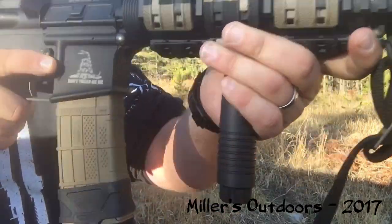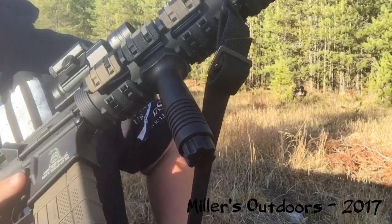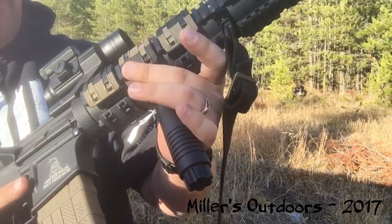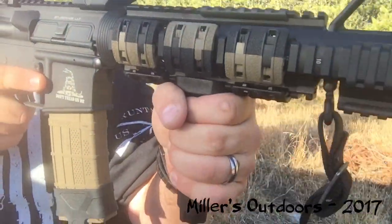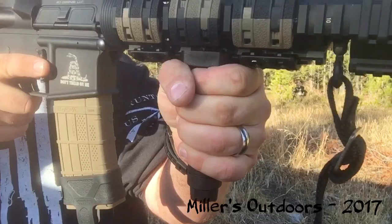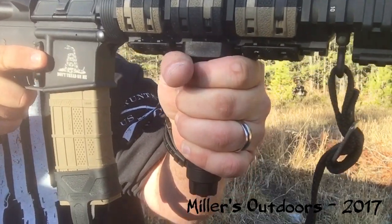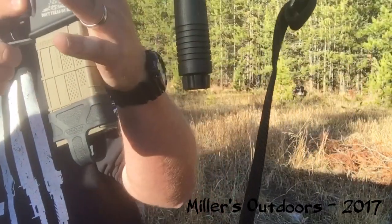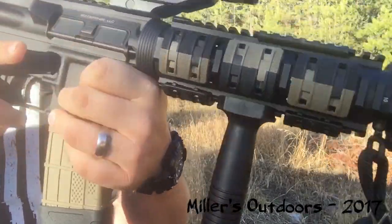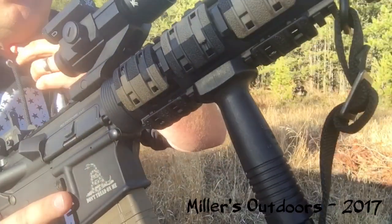Where this comes into account is in military and law enforcement circles. If you have to hold your rifle in a ready position for a long time, or cover something for a long period of time, one of these is a very nice option. You can also accomplish something similar using the magwell, so keep that in mind.